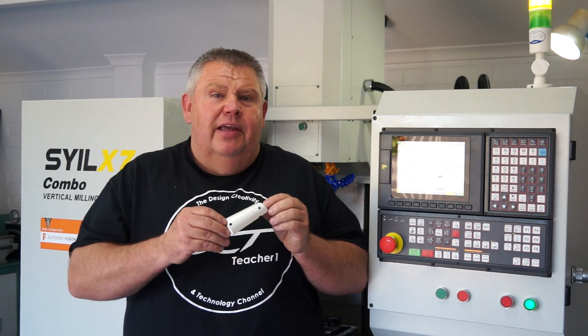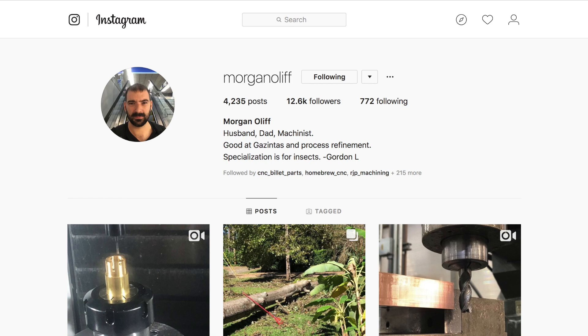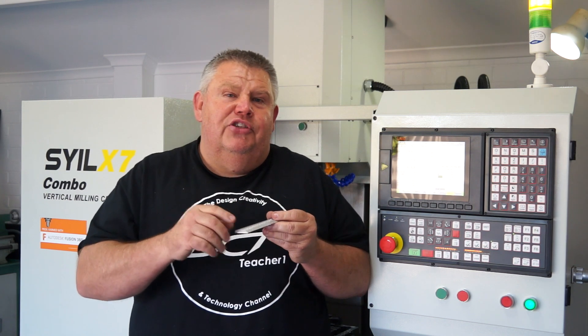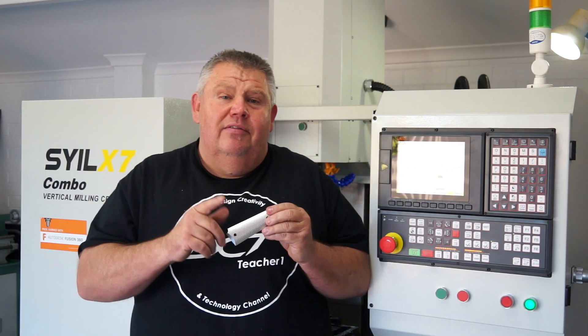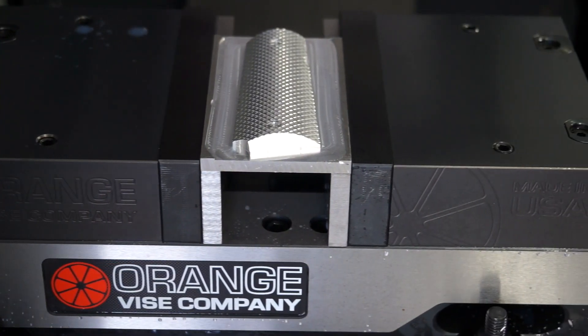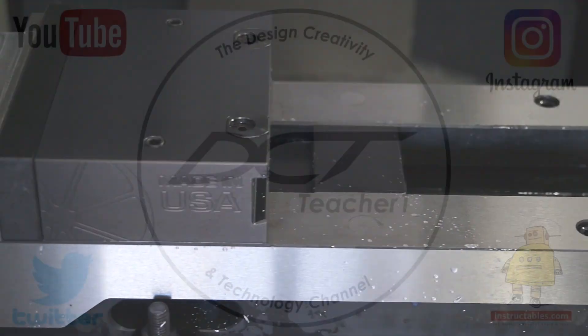I'll take a couple of photos of these on a black background so you can see them better. A big thank you to Morgan Oloff — I may have pronounced your name wrong, Morgan, I apologise. Morgan's on Instagram and he loaned Kevin these files so we could machine it today. Thanks Morgan, you're a legend. I'll put a link to Morgan's Instagram and YouTube channel down below. Thanks very much and catch you next time.